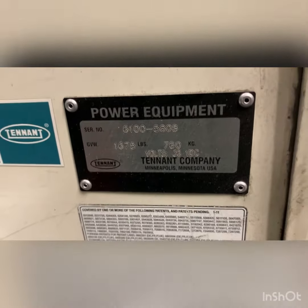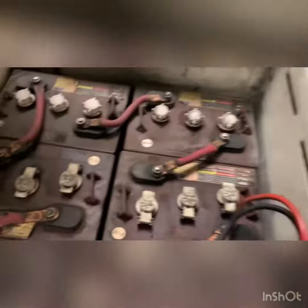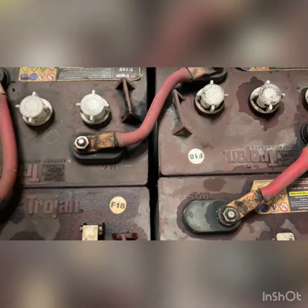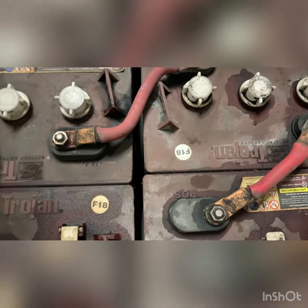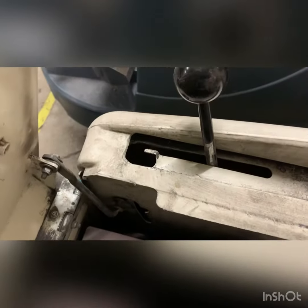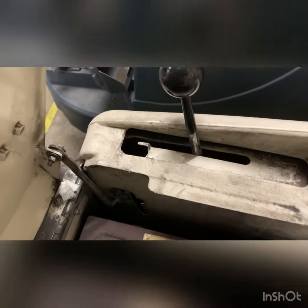This is a legacy 6100 sweeper and the batteries are in bad shape — there was no runtime according to the users. The linkage arm is also seized up.